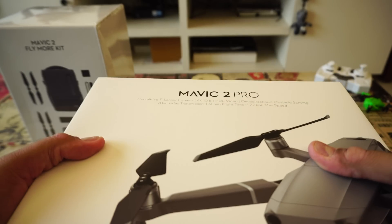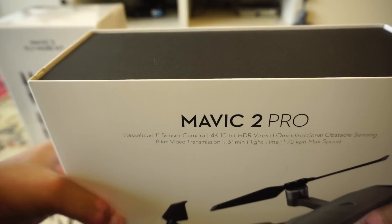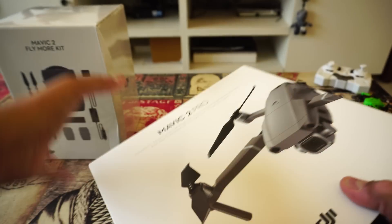The camera sensor is also great — it's made by Hasselblad, and the low-light performance of this drone is in a class apart. So let me slide this out.